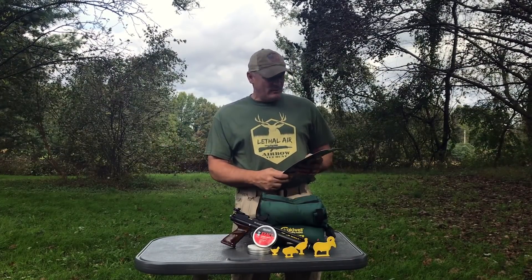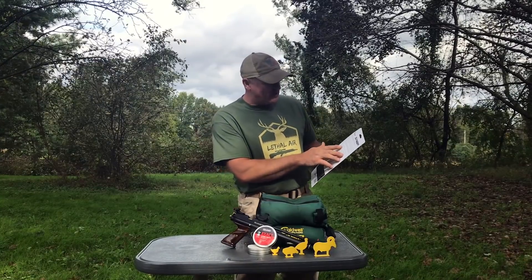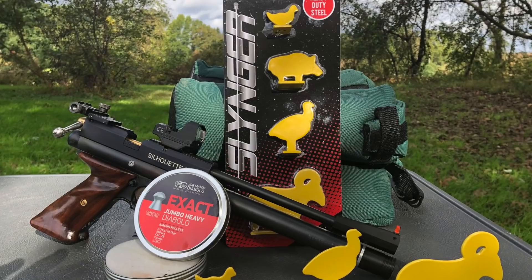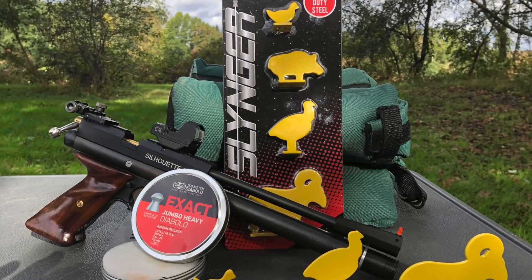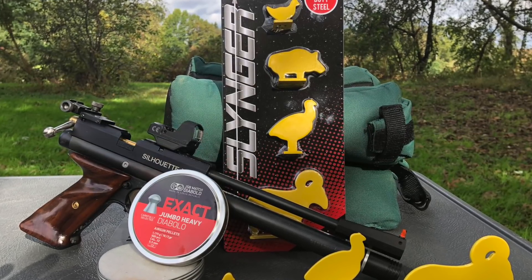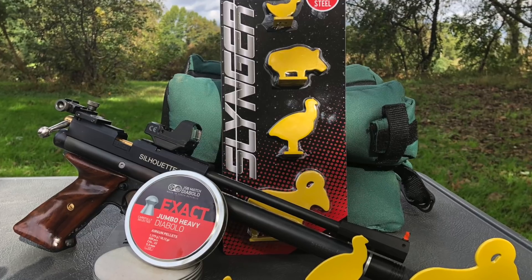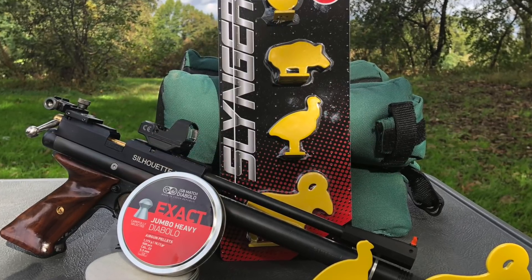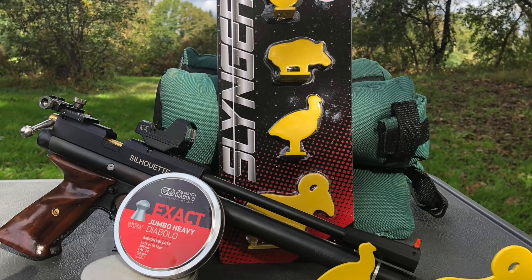This is Backyard Brawlin', so we're putting the targets out here — just do what you want. But if you want to follow the rules on the back: the chicken for the rifle is 20 yards, pistol is 10 yards. The pig is 30 yards for the rifle, 12.5 yards for the pistol. The turkey is 36 yards and 15 yards for the pistol. And the ram, being the biggest, is 45 yards for the rifle and 18 yards for the pistol.